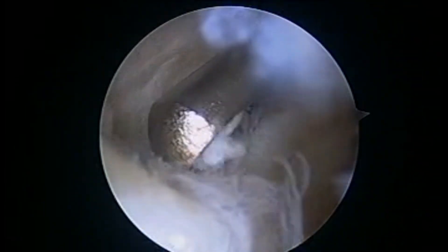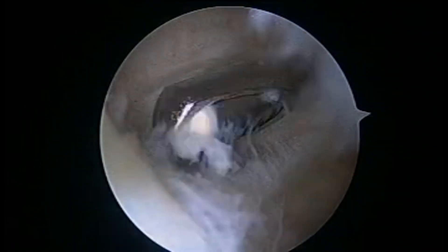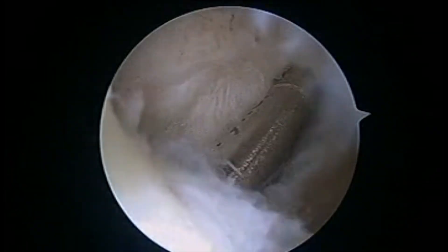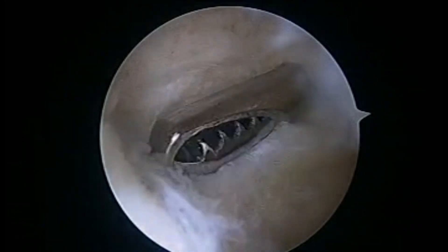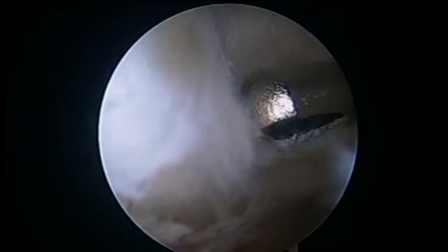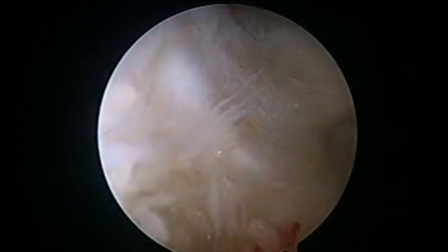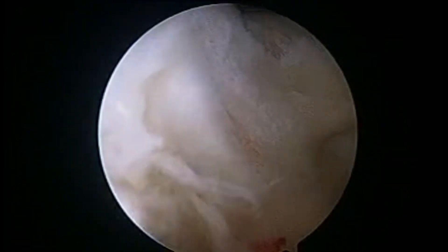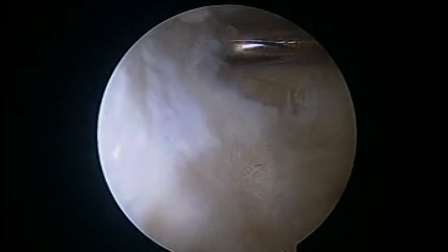We start debriding the posterior transverse synovial infold with the help of a shaver or a punch. The aim here is to create a rent in this transverse synovial infold, which is a one-way valve. When we create a hole and then express from behind, we see the contents of the popliteal cyst coming out through this rent.